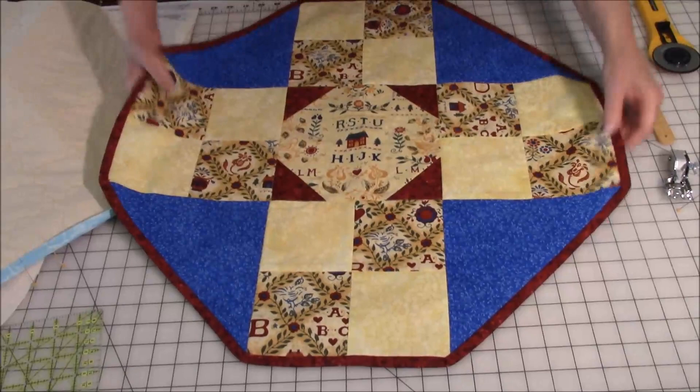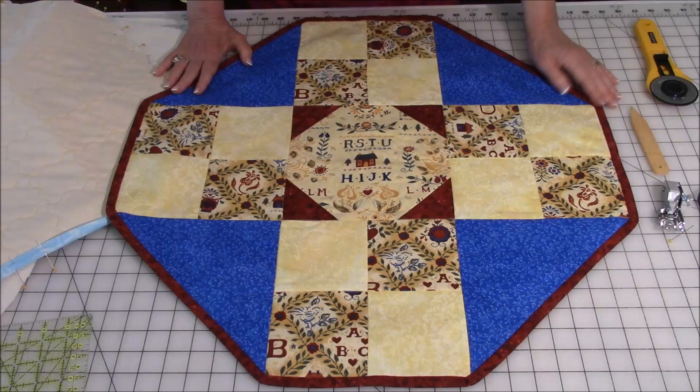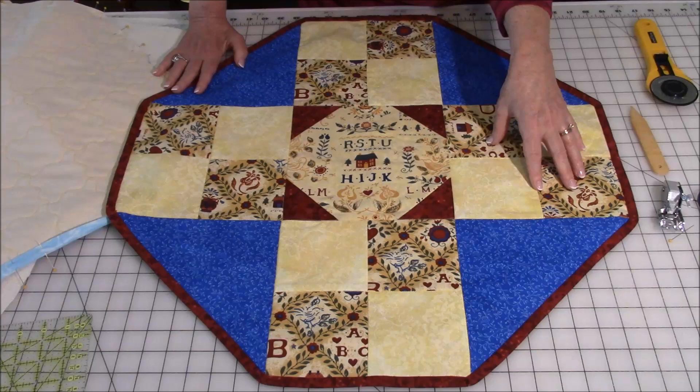Let me show you some samples of other nine patch toppers I've made. This is something I made many years ago when I was first learning how to quilt. You will notice that my B block has a four patch in it — there are four pieces of fabric — and then in the center I put half square triangles. So it is a nine patch design with a four patch in there.